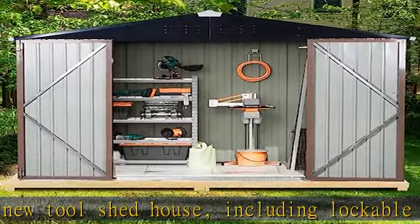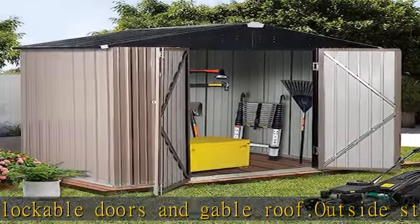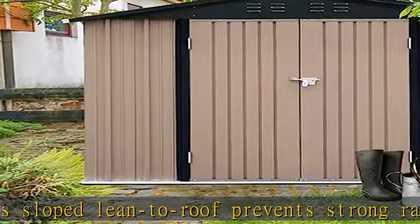Galvanized steel garden storage adds a crisp, clean appearance that blends perfectly with any exterior design or landscaping. All accessories and instructions are packaged in one box to facilitate your installation.